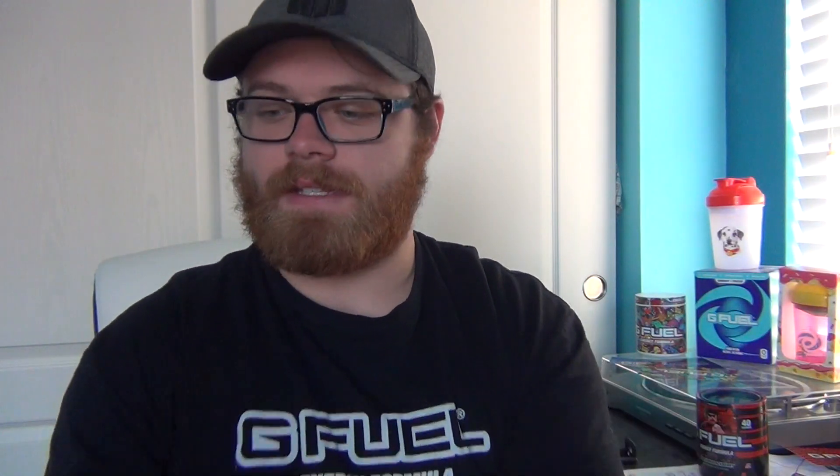We've got both G Fuel flavors right here — both versions of Black on Blackberry. Let's go ahead and shake them up. Alright, both are mixed up and ready to go. Both of them honestly have a little bit of powder at the bottom — you typically get that more with the tub, which is why I shake my G Fuel every time I pick it up. Both of them are extremely foamy; Black on Blackberry is typically a very foamy flavor. Color-wise, they look the same — I don't really notice a difference in the color.